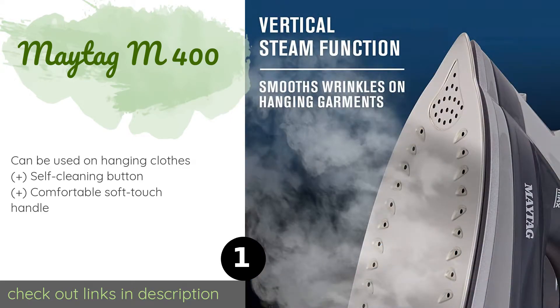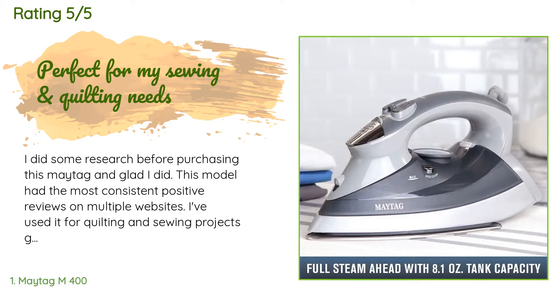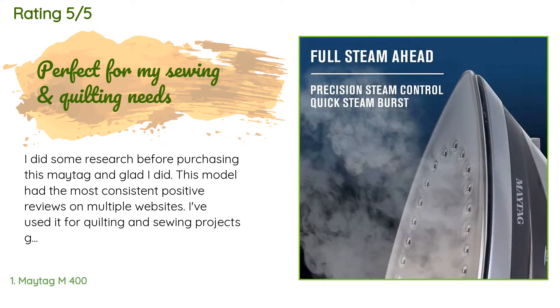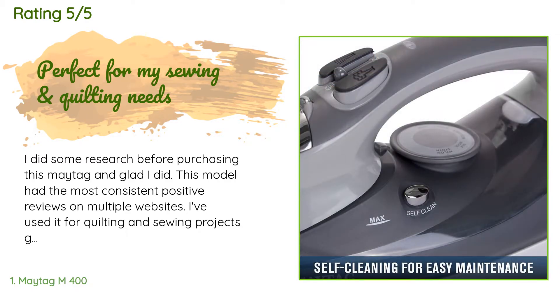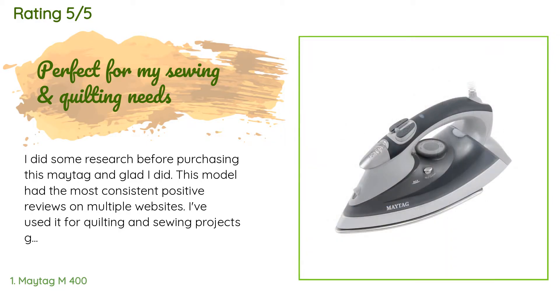There are 3,216 reviews with an average rating of 4.5 stars for this product. A customer said: I did some research before purchasing this Maytag and I'm glad I did. This model had the most consistent positive reviews on multiple websites. I've used it for quilting and sewing projects going on six months now and it's performed flawlessly.